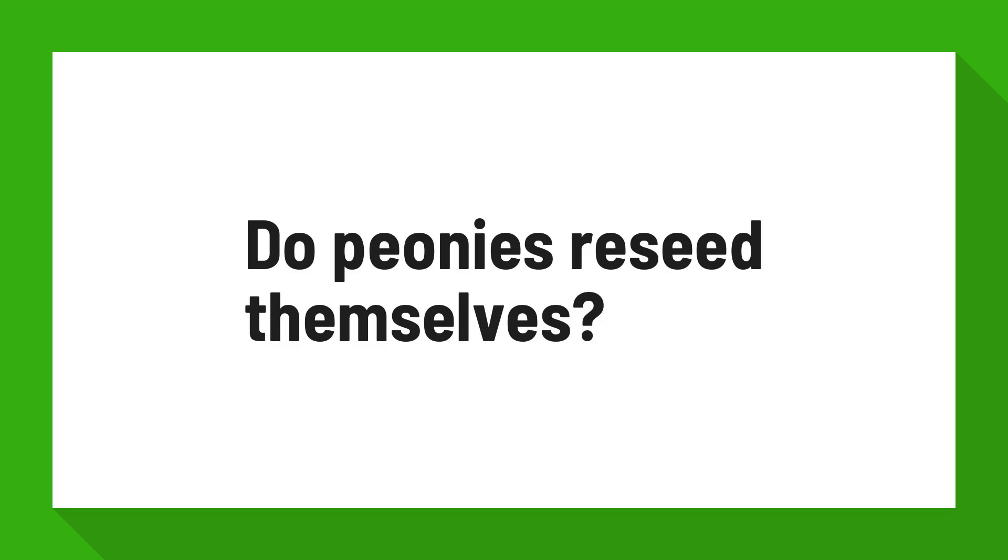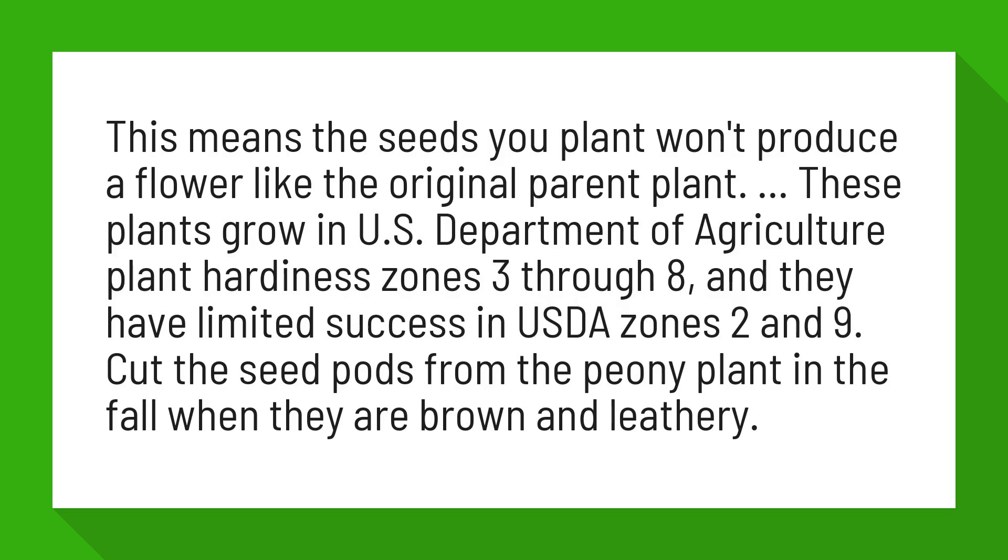Do peonies reseed themselves? The seeds you plant won't produce a flower like the original parent plant.